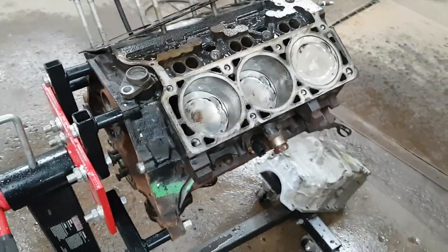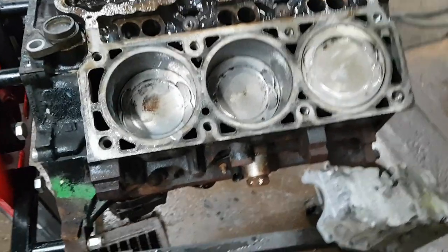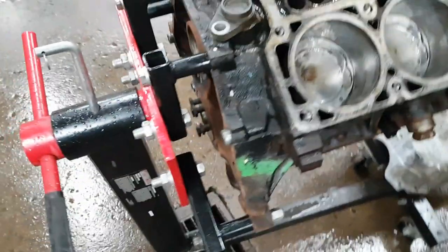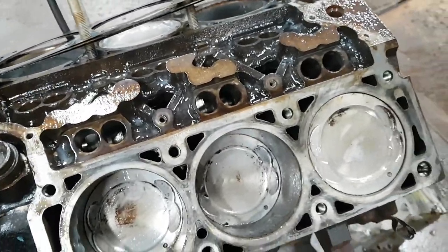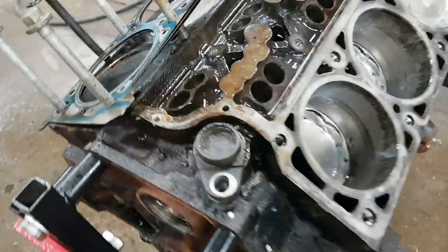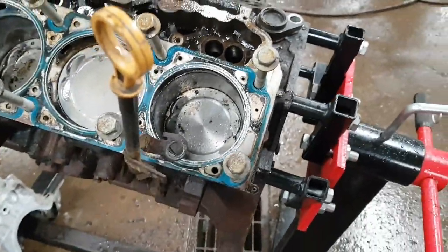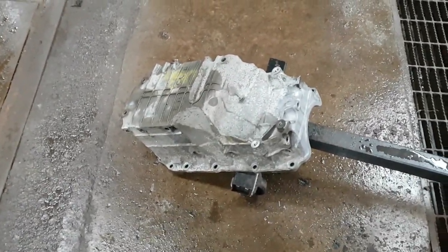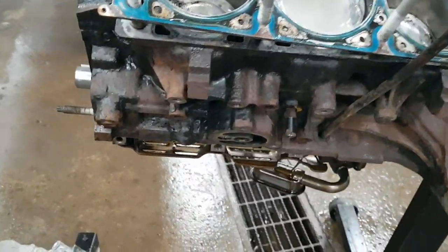It's a couple days later now. I got the pistons cleaned up to where I'm happy with them — much better than what I started with. Everything's just sprayed down with some white lithium grease to keep the rust off while it's sitting. I do keep a bag over it. I also got a bunch of other parts cleaned up — gave everything a quick degreasing and air dried it all off.